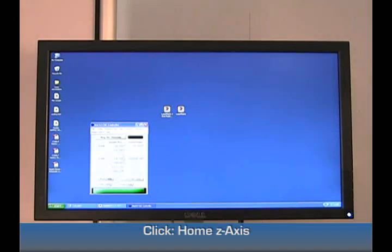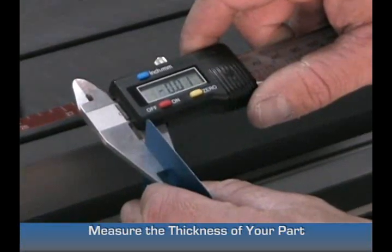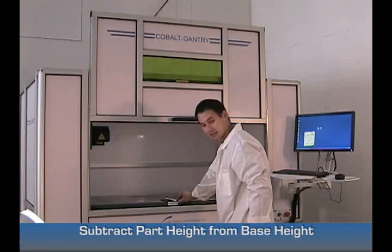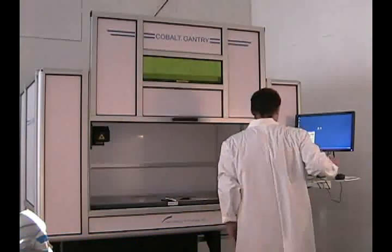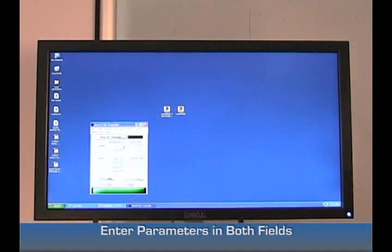Then click Home Z-axis. Once that's homed, measure the part that we're going to put in and subtract it from the base light value that is spelled out right in front of the machine. This value happens to be 9.305. Insert that into both fields of your Z-axis absolute blue.